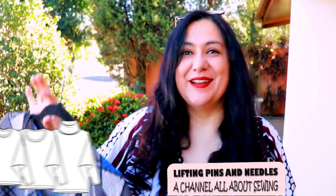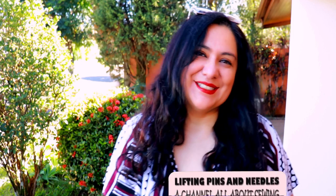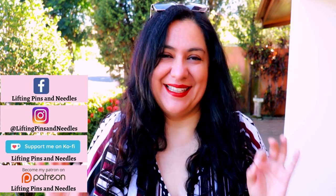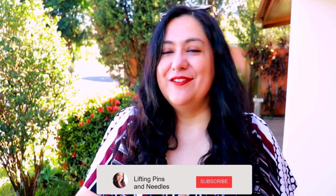Hi sewing friends, I'm Karina from liftingpinsandneedles.com. Welcome to this channel that's all about limitless sewing. I'm excited to share two super easy knit makes — I was done in about an hour and a half with both of them. Very easy wins, easy to fit, and it's brand new from Pattern Emporium.